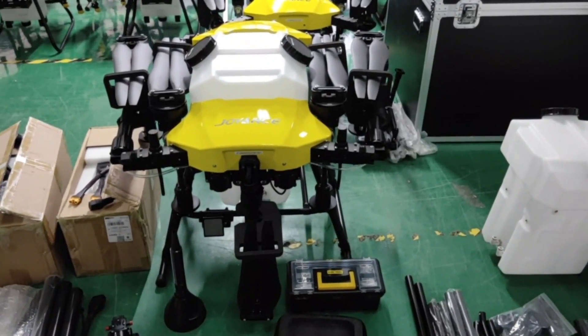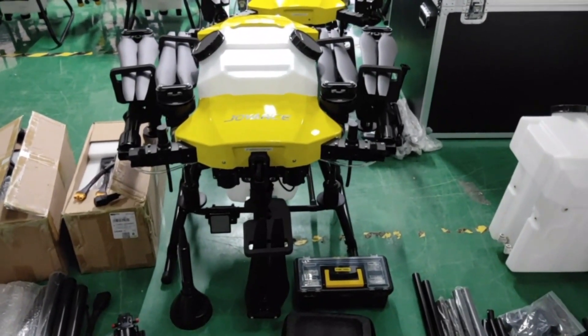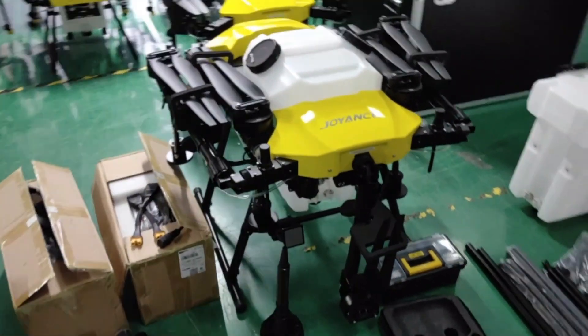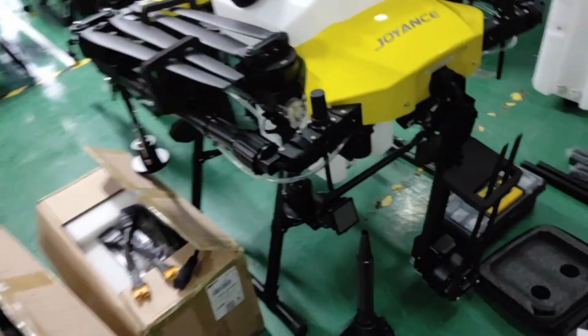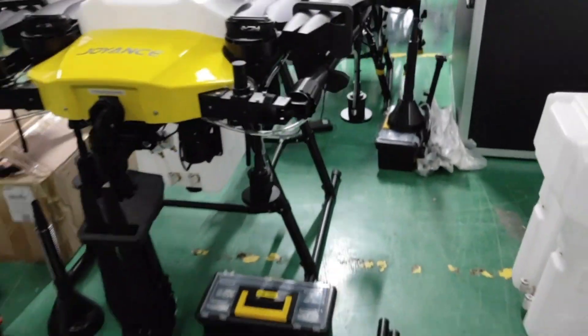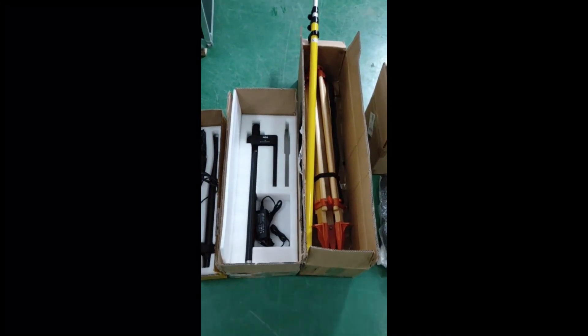Hello, your order is ready for shipping. Now let's take a look to check all the details of your order. This is the drone. This is the RTK station.